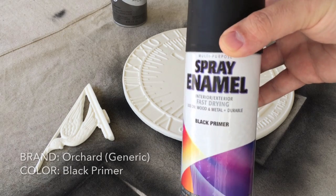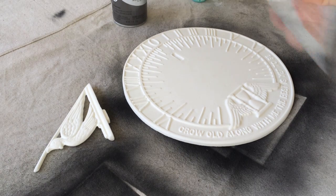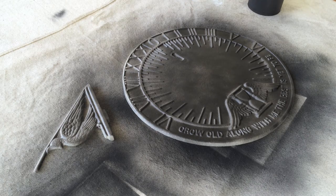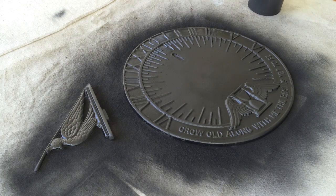Hey guys, another quick tutorial. Today we're doing a metal patina and we're gonna start by coating our pieces. These are both cast in resin with flat black primer. I like to do this with any piece that I've cast in resin — it just helps to make sure that any paint that goes on over the top is really going to adhere to the piece well and be durable over time.